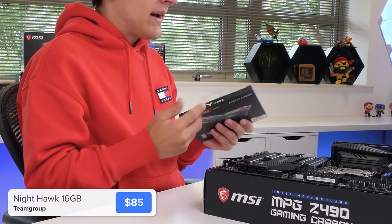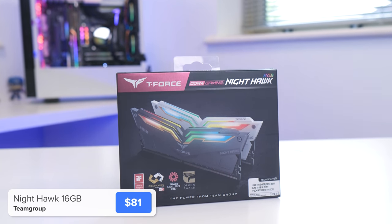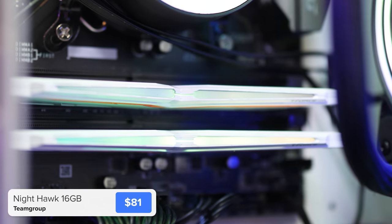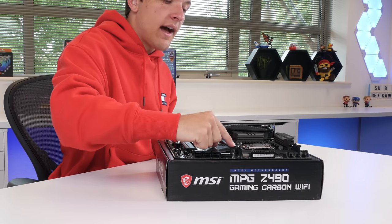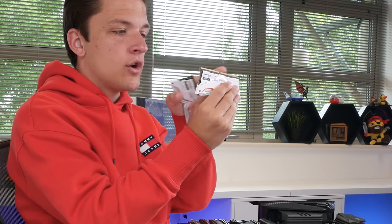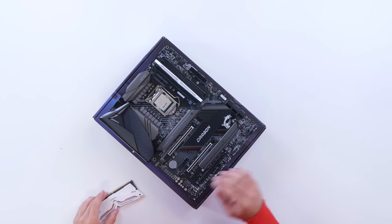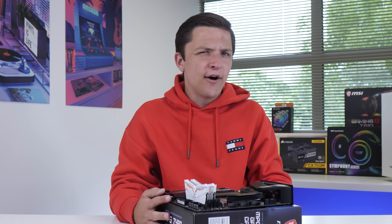I'm going to install our RAM next. I've had this RAM for a little while and I've been waiting for the perfect build to use it. This is from Team Group, and it's their T-Force Nighthawk RGB. It's a white memory, so it's going to fit with the color scheme I've gone for today. To install our RAM, we're going to pull back the slots on the second and the fourth RAM DIMM slots on our motherboard. Find the notch on the golden area of your memory, line this up with the notch on your motherboard. The RAM will then slot down nicely into place, and with even pressure on both sides, it'll clip in no problem. Repeat for as many DIMMs as you've got.